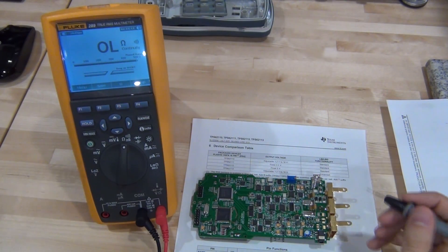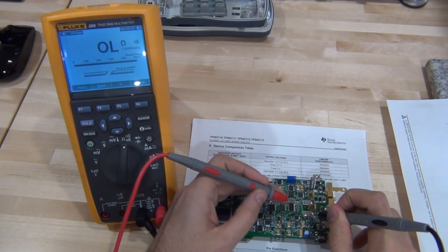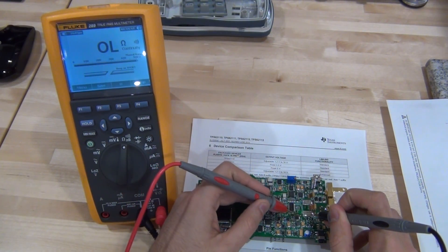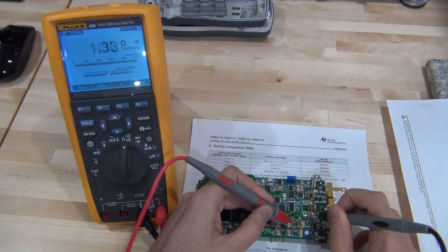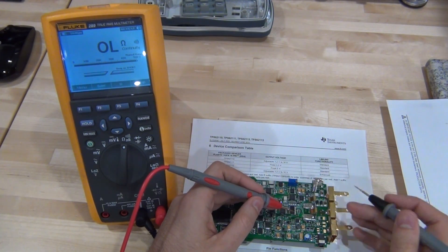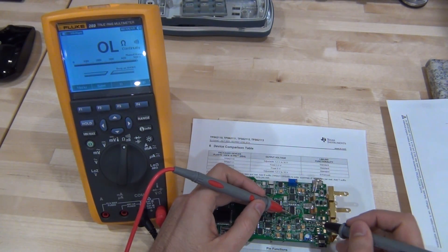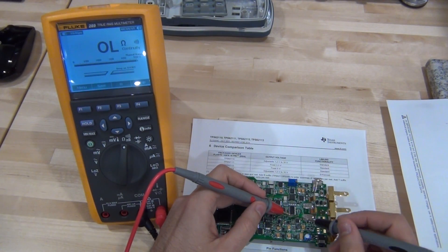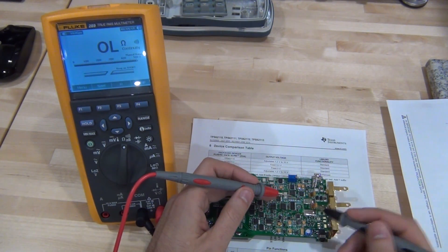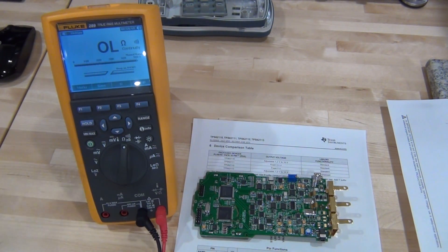Let's do a quick measurement using the negative battery terminal as ground and probe the inductor output. We have a short circuit — the output of the DC-DC converter is shorted across that capacitor. That confirms what the discoloration suggested. There may be other damaged components causing the short, but given the discoloration, it's worth replacing this — it's a one or two dollar part anyway. I've already ordered it, so let's change it.